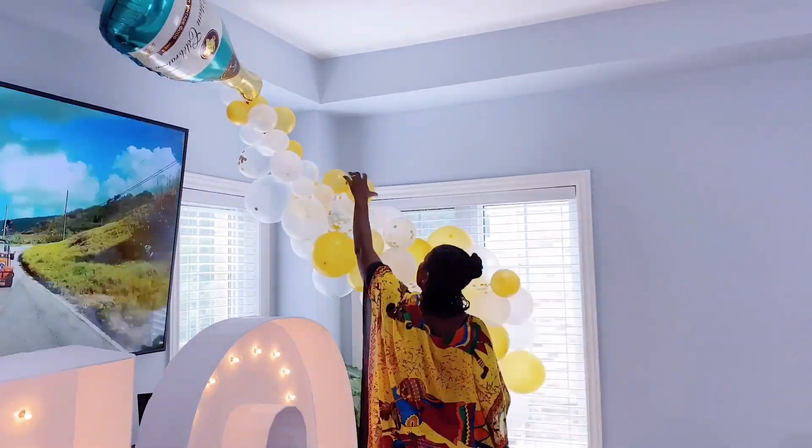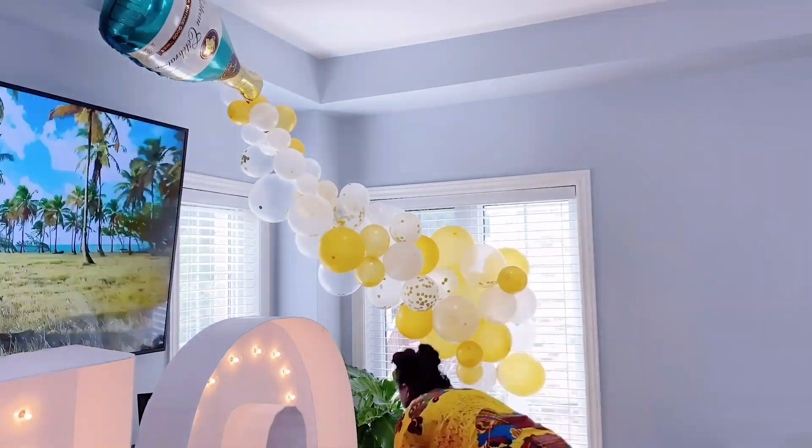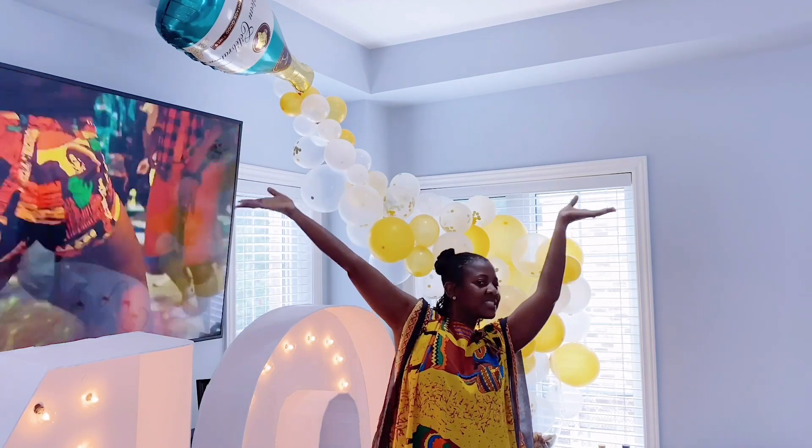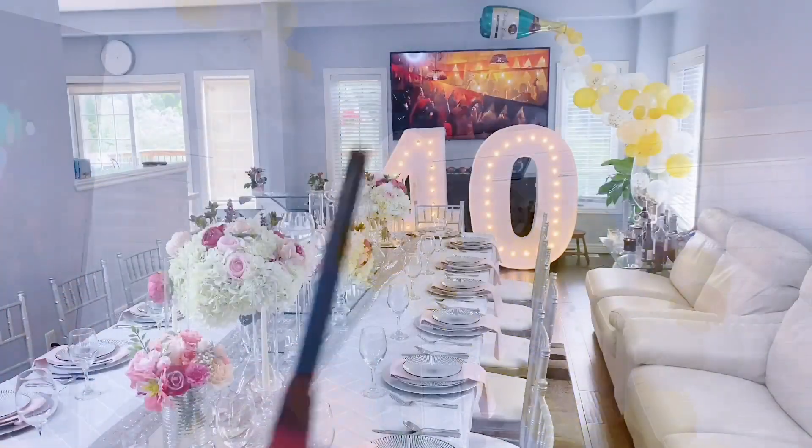This champagne balloon garland was very affordable and very easy to put together — something you definitely want to try out, especially for a birthday or graduation party.